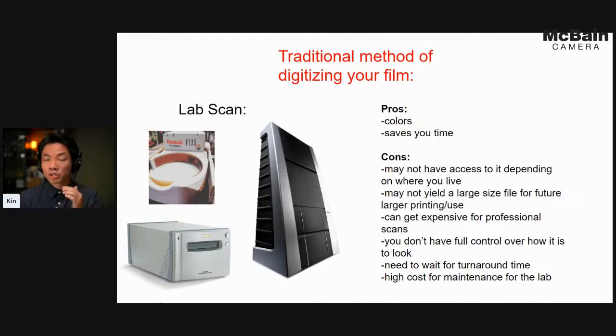Traditionally, you bring your film to a lab for scanning. They usually use the Pakon F-135, the Coolscan 9000, and some labs have the newer high-end Hasselblad X1 or X5 for really high-end scans. The nice thing about lab scanning is very specific color consistency — labs have about 20 years of experience calibrating different color profiles for their scanners. But sometimes in lockdown you can't always access a lab, and you may prefer your own color settings.